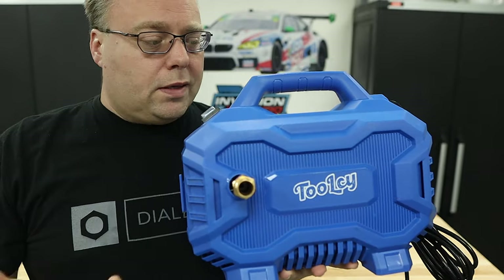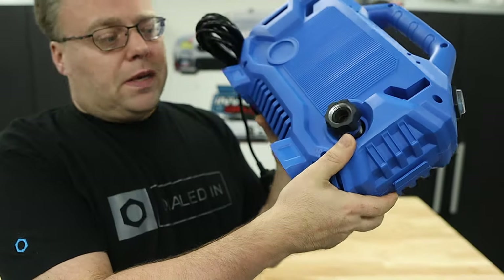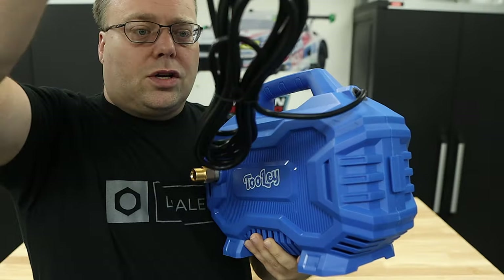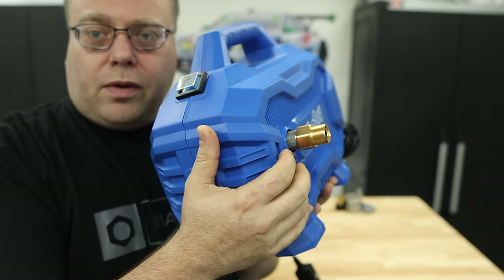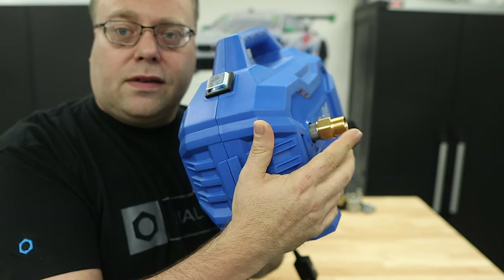The casing looks kind of like a Greenworks or Ryobi style — it's a basic mold, cheapy casing. It has a GFCI and a pretty decent cord, about 15 feet or so, maybe a little bit longer. It does have your M22 14mm from the factory — that actually looks like a 15mm — and then they added this adapter.